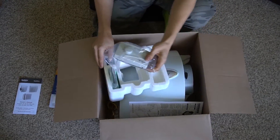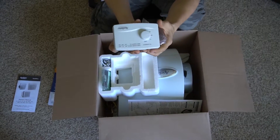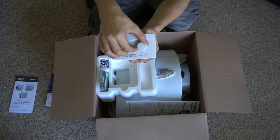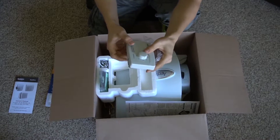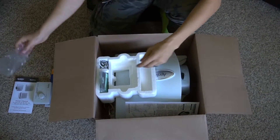Here's the humidifier control to set the different humidity settings. Here's the knob — we'll look at this all later too during the installation of it.